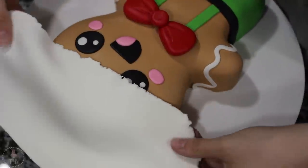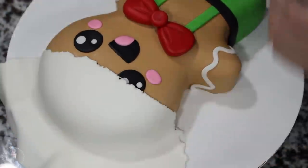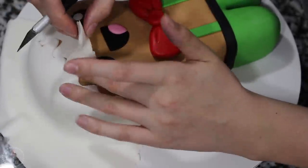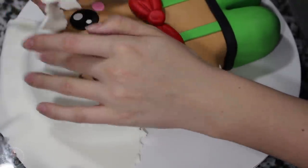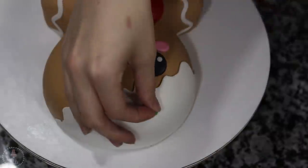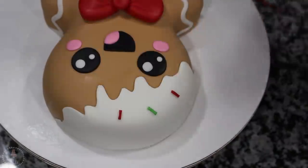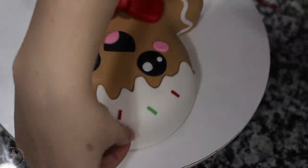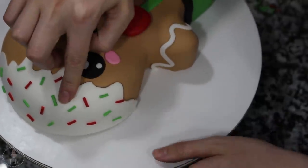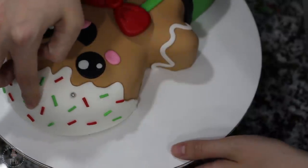I've rolled out some white fondant that I'm draping over the top of his head at a bit of an angle, and I'm going to cut out a drippy icing pattern with my X-Acto knife. I rolled out two long thin snakes of green and red fondant and then cut them into pieces, placing those haphazardly all over the top of the head. I've got some silver dragees that I'm pushing in there as well — if they fall out you can just add a little bit of edible glue or shortening to help hold them in place.